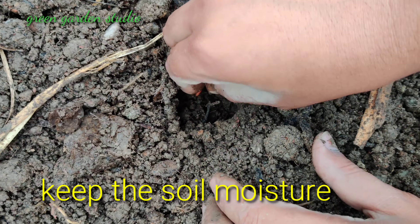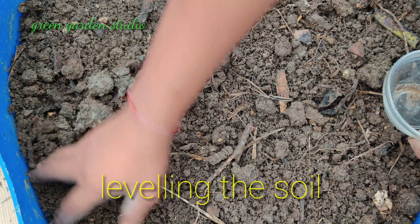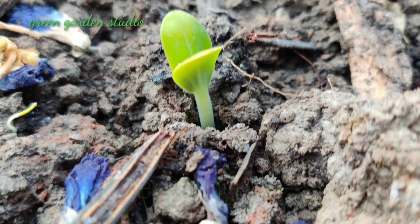You have to keep the soil moist and you have to level the soil.